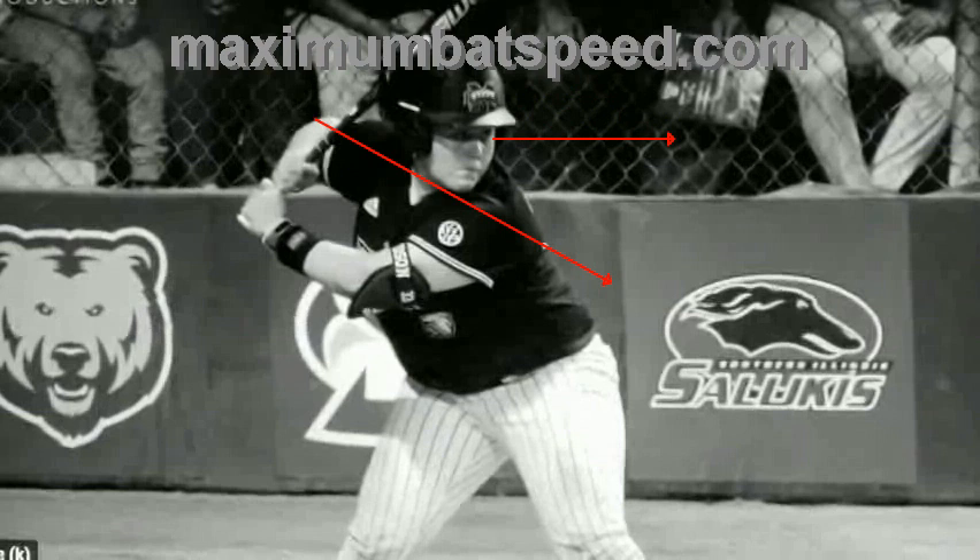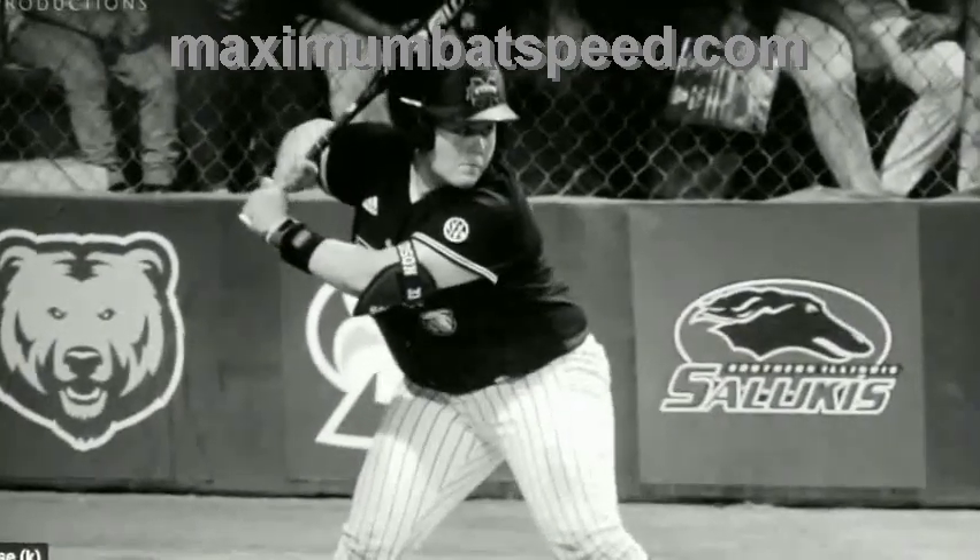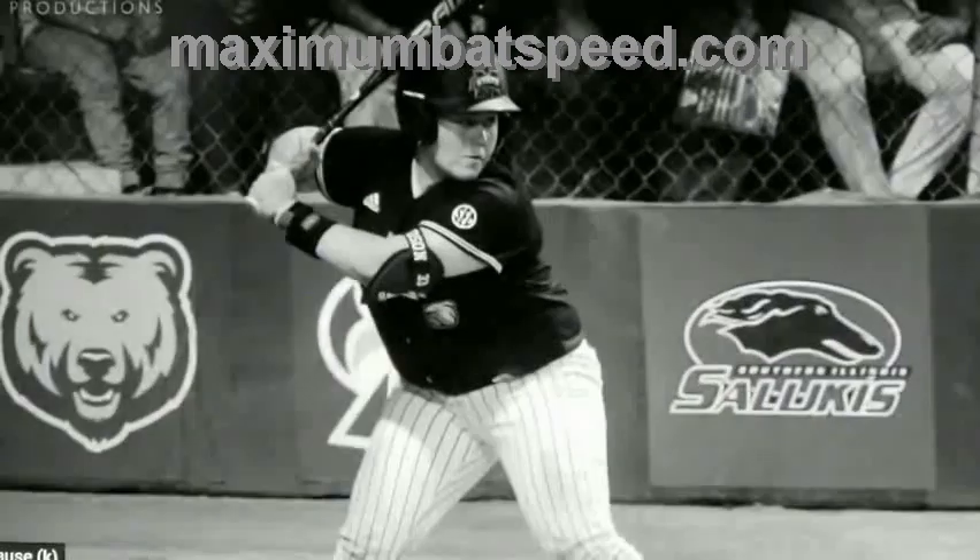This is what you want in your swing. What I see when I'm working with students when they first come to me — it's pretty much where the front shoulder is here, the back shoulder is here, and the back elbow is down here at toe touch. That is something you don't want in your swing, because that means you definitely need to work on this move where you let that back elbow work up, back and behind you.